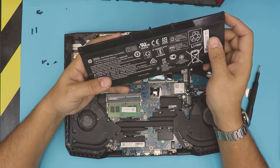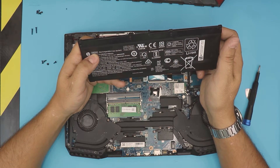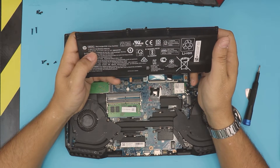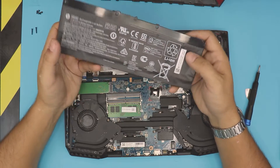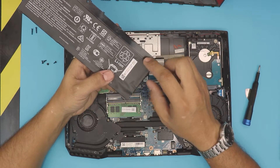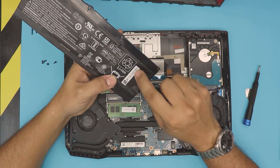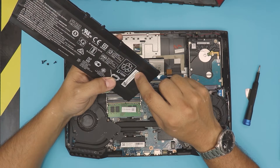The model number for this battery — the HP spare part number is L08855-855. If you want to buy a replacement with a different model number, the battery model is SR03XL. If you're looking on eBay, search SR03XL. If you want to buy directly from HP, use the spare part number L08855-855.